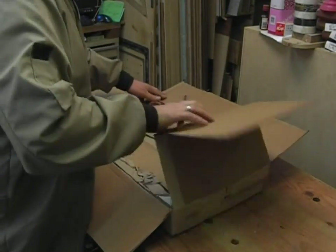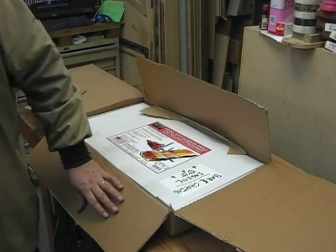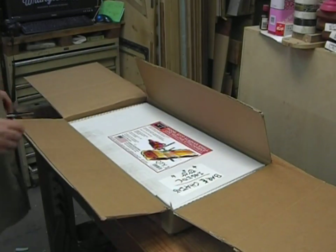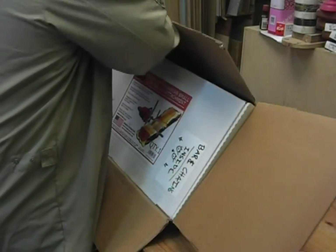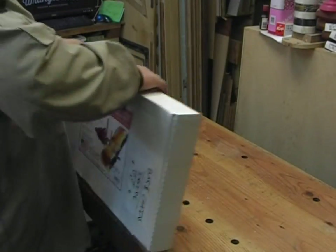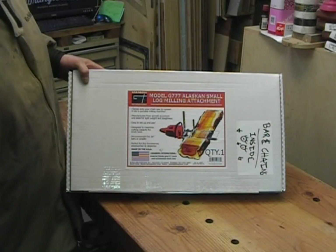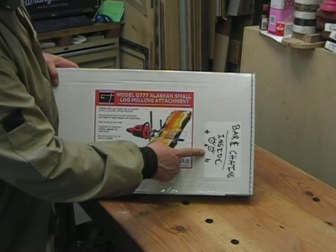More cardboard, more paper. You see that? See what that is? Find people at Bailey's online. Finally got all the information right, everything that I needed. I got the Small Log Granberg International Mill, and as you can see there, it says bar and chains on the inside.